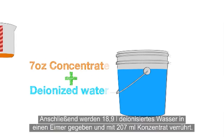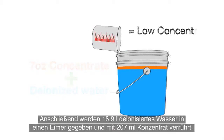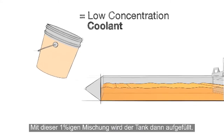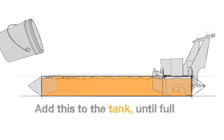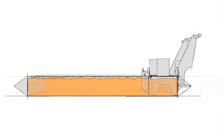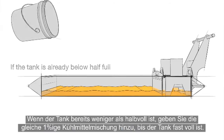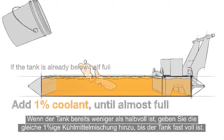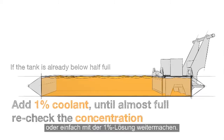Then add 5 gallons of deionized water to a bucket and mix in 7 ounces of concentrate to make a 1% mixture, and add this to the tank until full. If the tank is already below half full, add the same 1% coolant until almost full, and then recheck your concentration. You may need to top off with a richer mixture, or just finish up with a 1%.